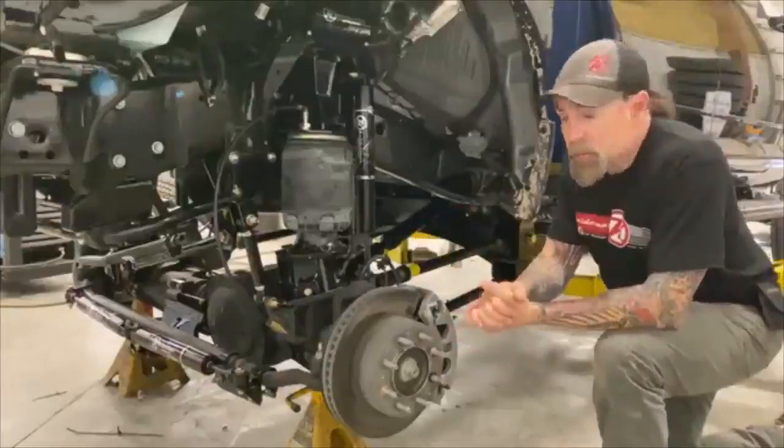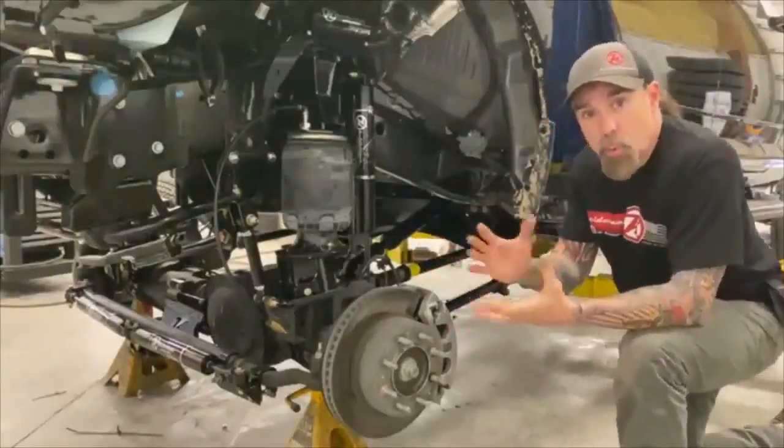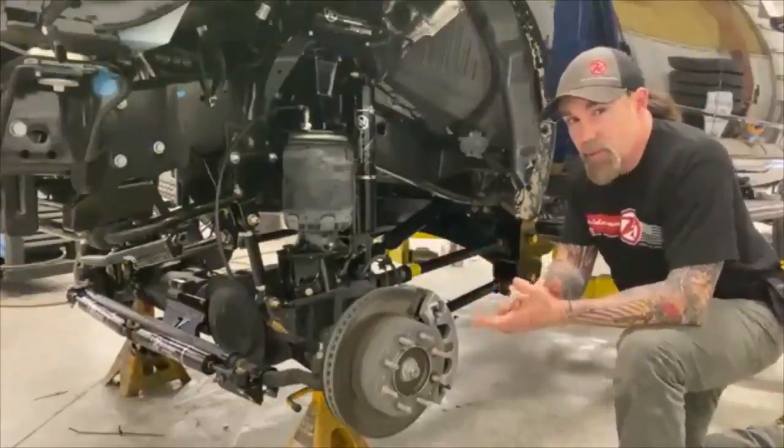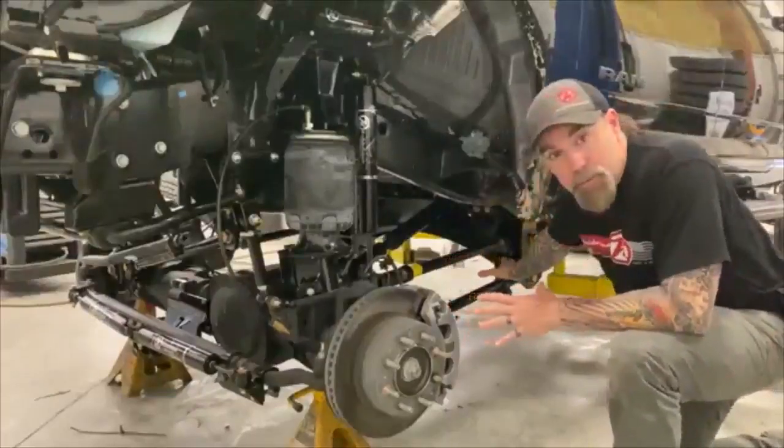So as you can see, this kit's already been put on. What I'm going to do is go through kind of a step-by-step on how we do it here at the factory, and hopefully save you a little bit of grief putting this thing in. So we've already got our big cross members put in.